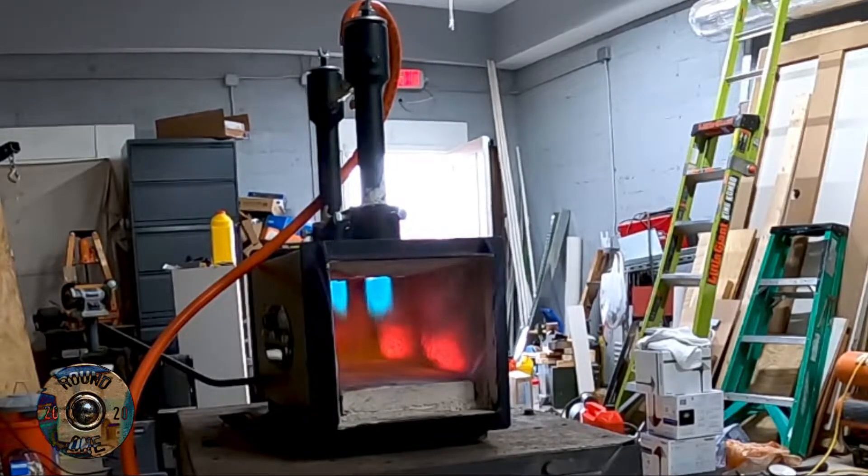I also have the smelter — the Devil Forge smelter — and I'm gonna be getting it set up here too. I got them about the same time and pretty much put them together, then put the paste on.